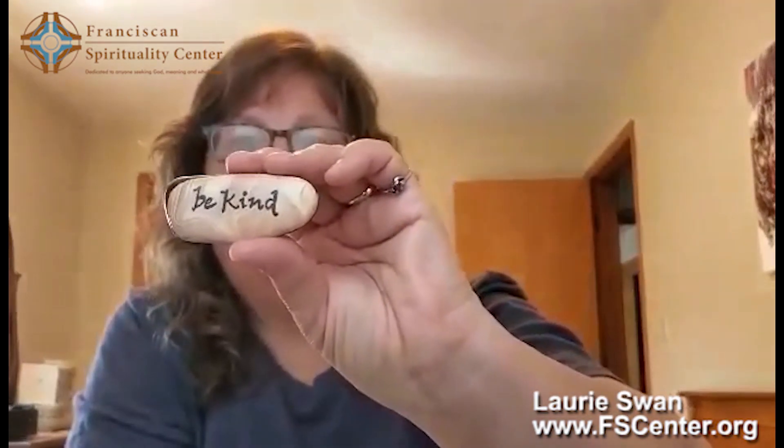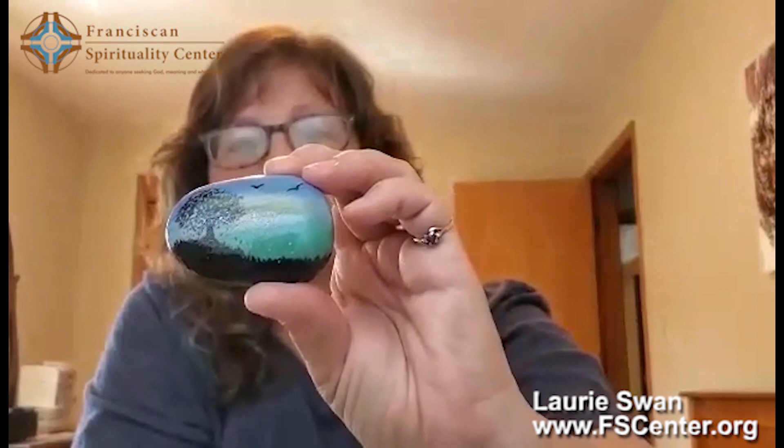So here are a few that I have painted. This is one that says 'be kind.' I like to do some inspirational quotes on them or just some landscapes. I love trees, so I like to paint trees. It makes me happy. This is a tree that I've done.